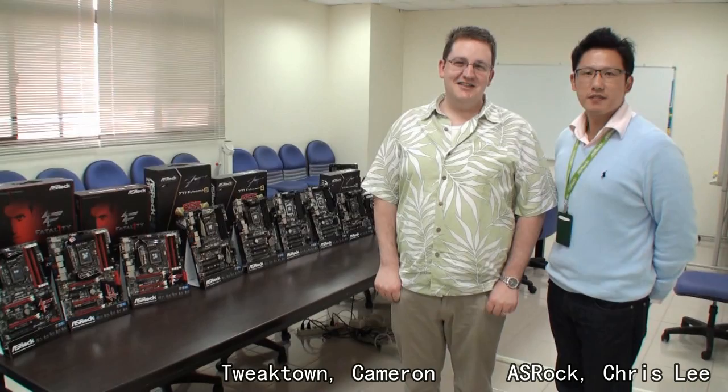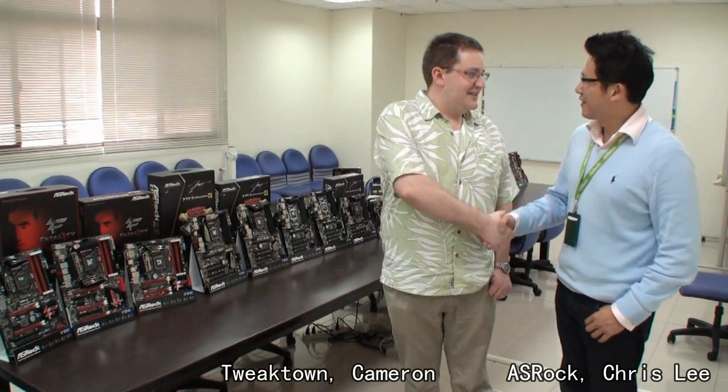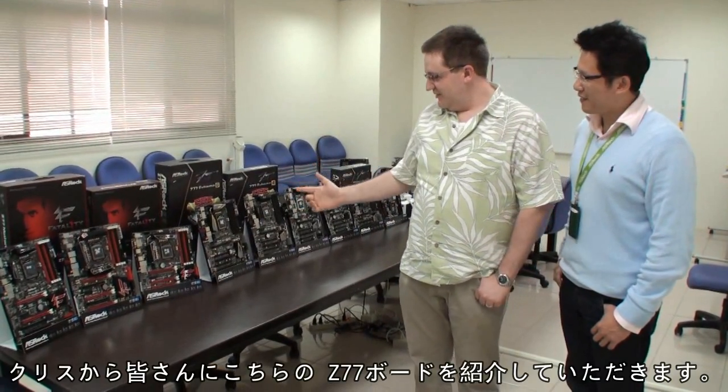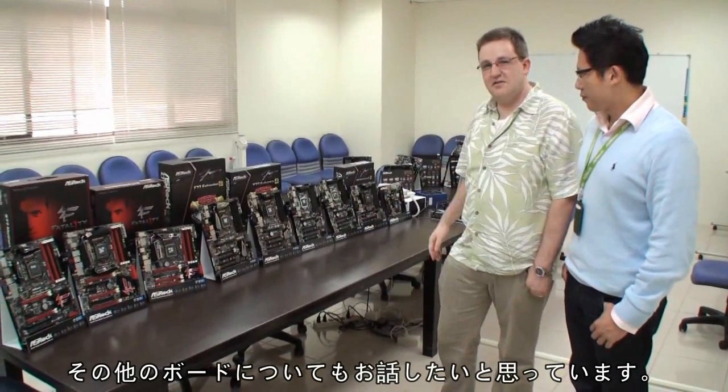Camera for Tweet Town, back again for another video. I'm here at the Acework headquarters and I'm here with Chris. We're going to switch the camera around now and Chris is going to give us an introduction to all of these Z77 boards and maybe some of the other boards they've got here as well. Chris, if you can please tell us about your Z77 boards.